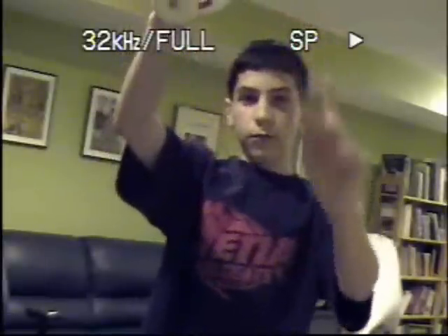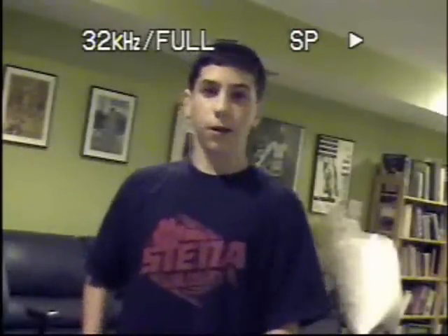I throw it up with my right hand, it goes twirling through the air with one spin, and then it lands in my left hand. Now don't get too fancy with this, because you can do serious damage — sometimes I hit myself with the clubs by accident, and it's not fun at all.